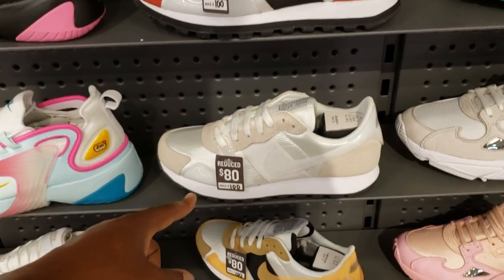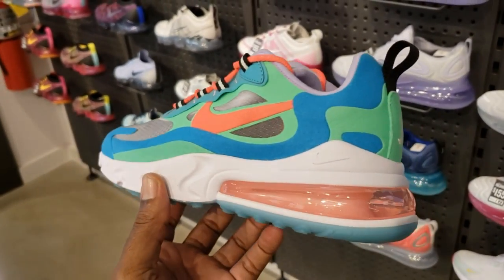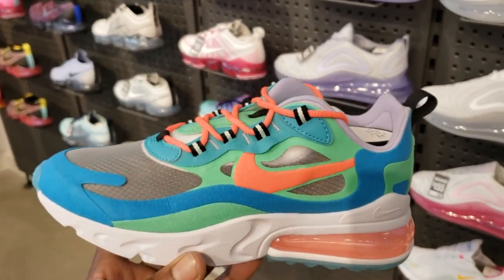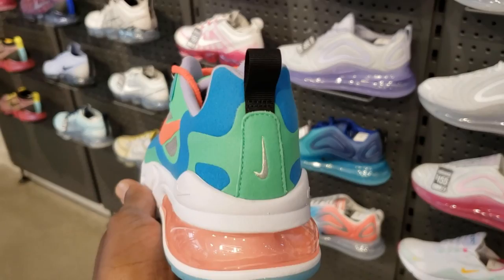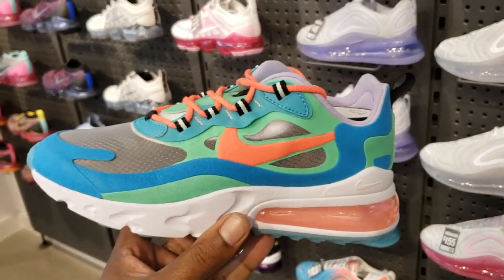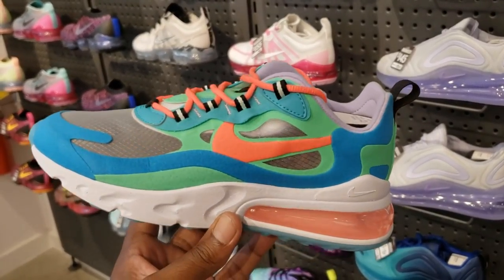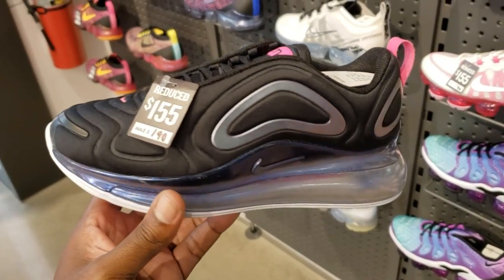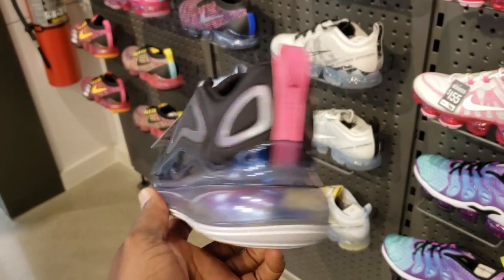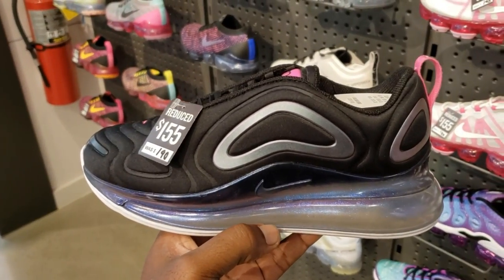These are also pretty lit - not mad at these. Which colorway do you guys like the most? We've seen this colorway before - they were $100, now on sale for $80. Same thing with that colorway as well. These are for the ladies - Air Max 200. Not bad. Cop, pass, fire, or trash? Ladies watching, fellas watching - what do you guys think? I think it's pretty dope. They also got these 270s on sale for $155 as opposed to $190. Not mad at this colorway - sale price is always better than regular price.